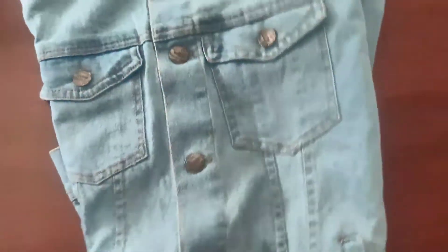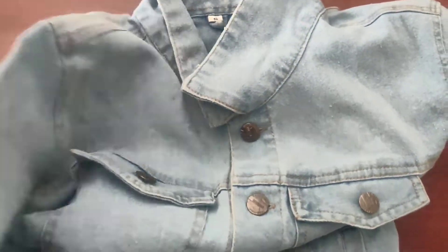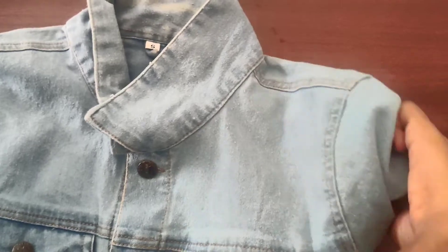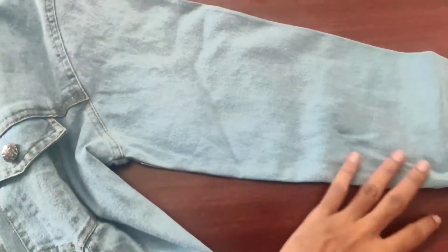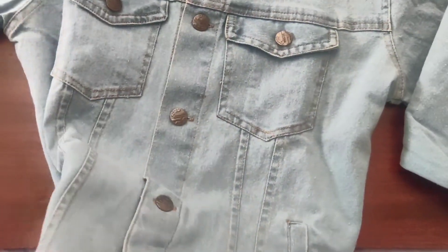Let's start off with the quality of this jacket. It looks decent but not that great. The material is a little thick and feels okay. For the given price point, this is the best quality they can offer. It fits me perfectly — there are no issues with sizing or length. The stitchings are decent too.